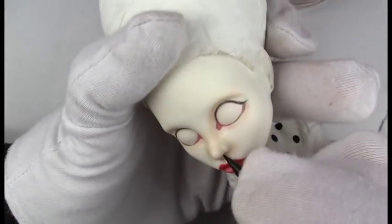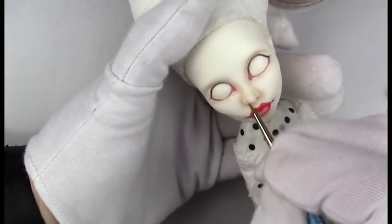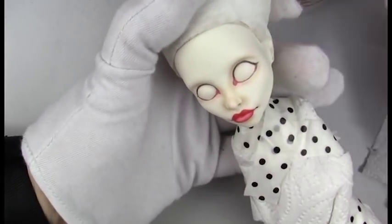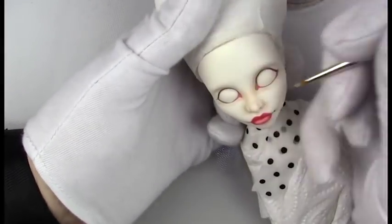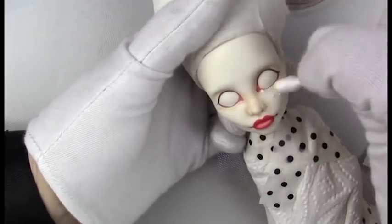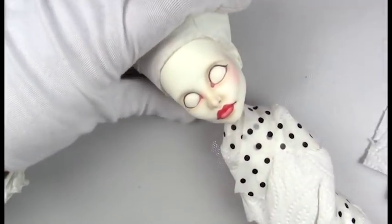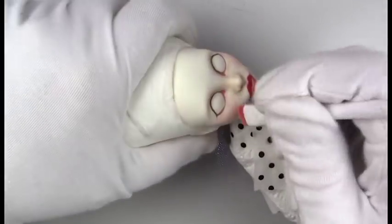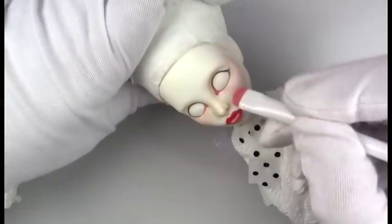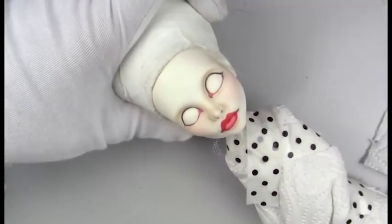I always like to shade in the nostrils because at certain angles you can see up the nose. It can be a little challenging working with the white dolls because you can see every little speck even after you erase it, so I have to be very cautious about what I'm laying down and keep checking the entire face for any specks before I seal it. Now laying in a blush color that I have custom made with my pan pastels and blending that out with colorless blender.